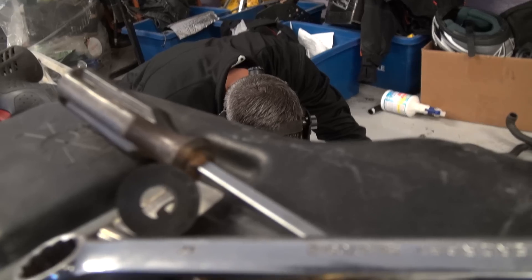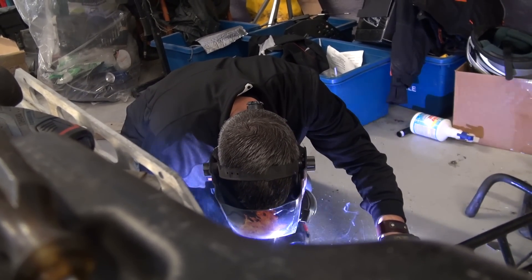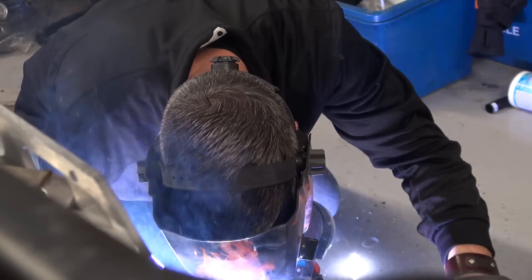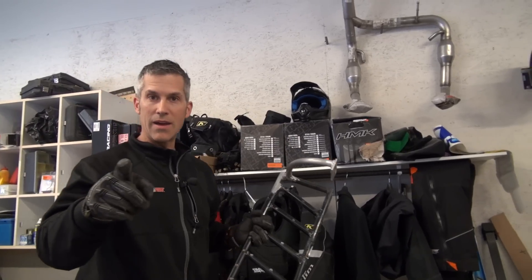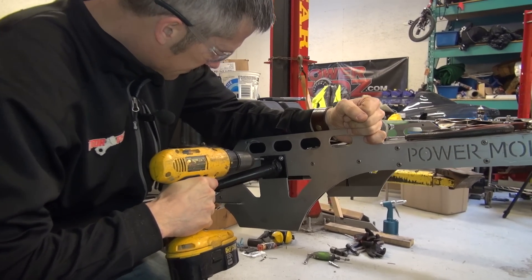Got to weld this up. Nobody laugh at my welds — it's a spool gun, not a TIG. Remember that.